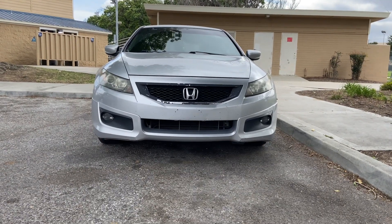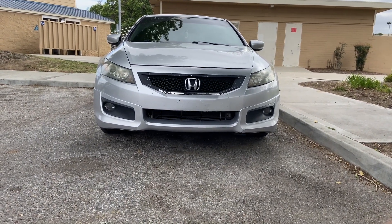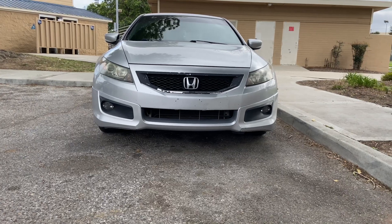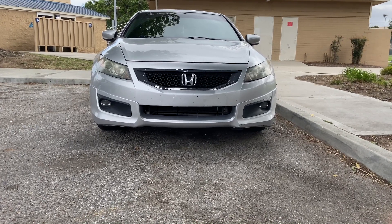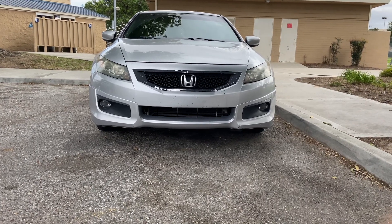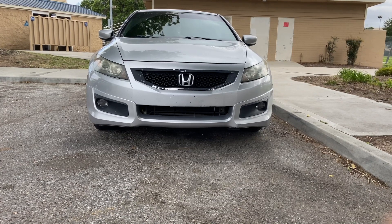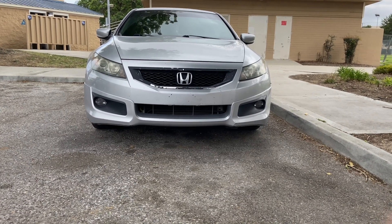Moving on to the front, there is one thing I dislike — you can see it visibly pretty clearly right here. The previous owner Plasti-Dipped the grille area and it's peeling, so it looks pretty dirty. That's not a huge problem because it's an easy fix, but for now since I haven't fixed it yet, it does look pretty ugly.